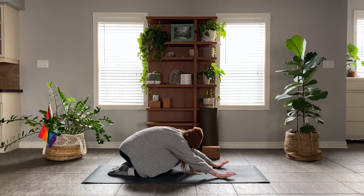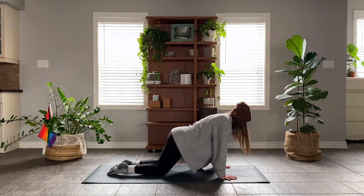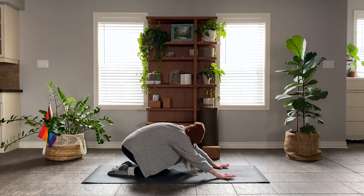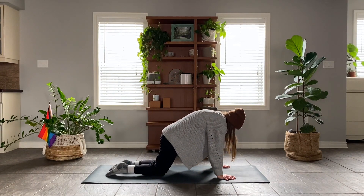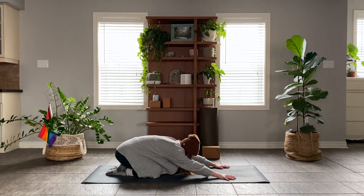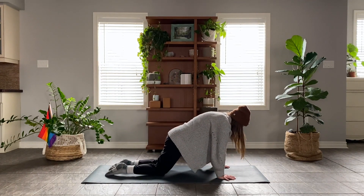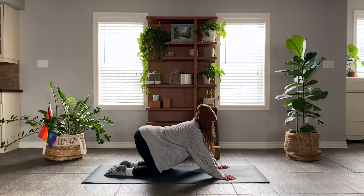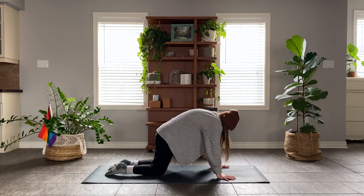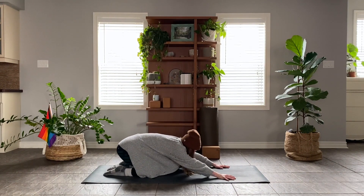As you breathe in, you might round back forward, shifting into tabletop through cat, just allowing the breath to take you forward and back. I like to call this a wave — feeling the movement wave up and down the spine, the body wave forward and back, the breath wash through the body. If this feels a little intense for the low back, I find it helpful to press into the tops of the feet and the shins a little bit more, especially as you arch back, and to engage just a little bit through the lower abdominals to support the low back.